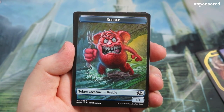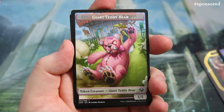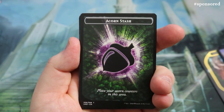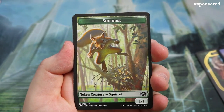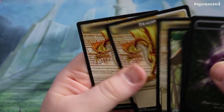Then we get to the tokens. We have a Beeble — these are double-sided tokens — more Beebles, and then a giant teddy bear that looks absolutely vicious. Turn them over and we get an Acorn Stash, some Goblins — goblins are fun — and then a Squirrel! I love squirrels, squirrel tribal is for me. And for dragon fans there's a lovely Dragon token too. They're not foil, which would have been nice, but still pretty nice.